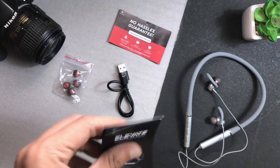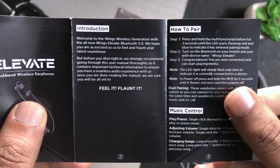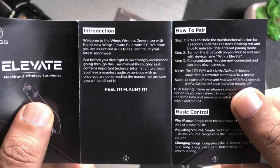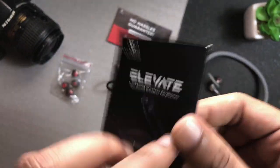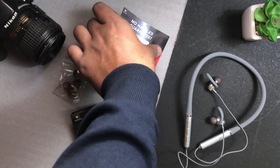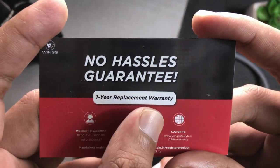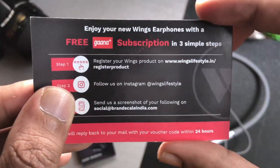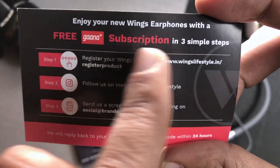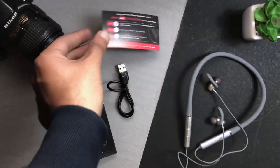In the box, you will get a manual which gives you all the details and information — specifications, features, and how to control or reset the device. You will also get a replacement warranty card with an address and email address to register the product. If you have any issues, you can claim the warranty. Besides that, you will get a free Gaana subscription — just follow 3 simple steps and claim it.